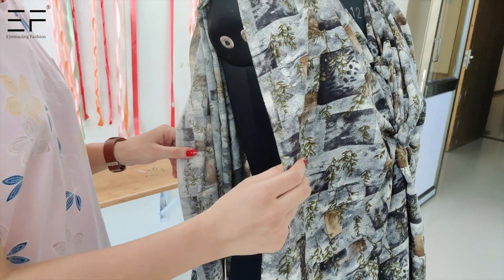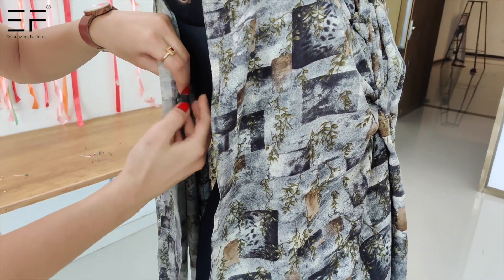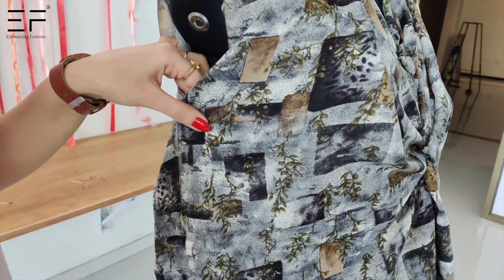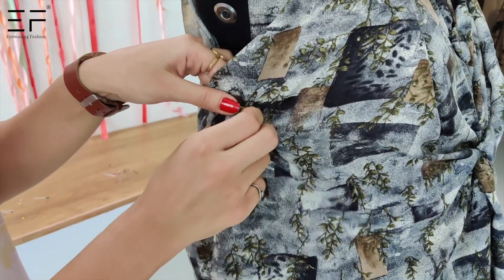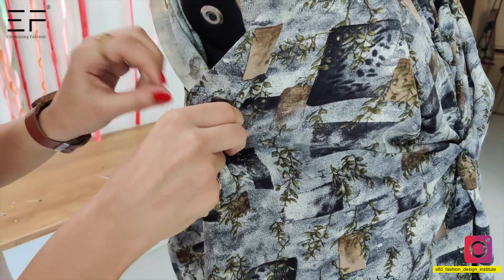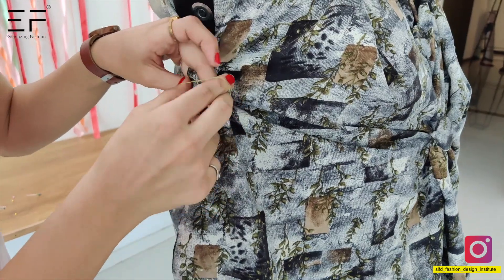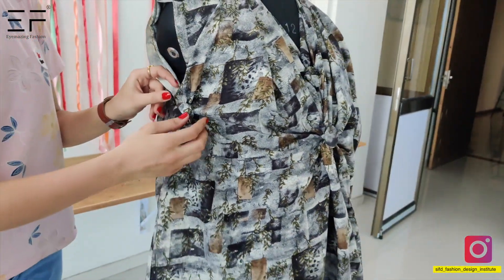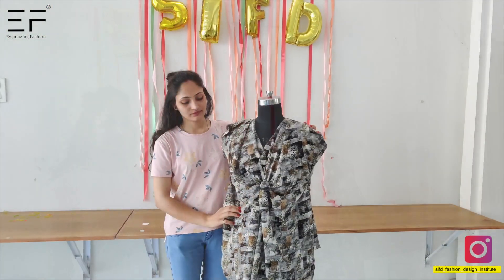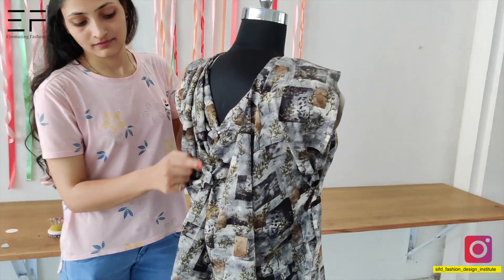First, you have to take the front part and back part. Now you have to overlap the buttons and tie it with a rubber band. Now we have to put the back side and button up the garment.